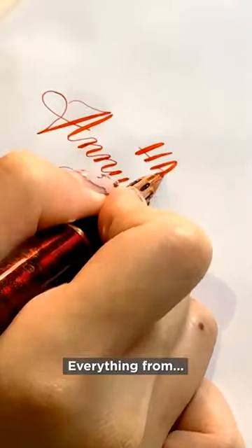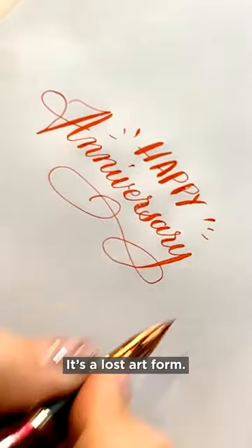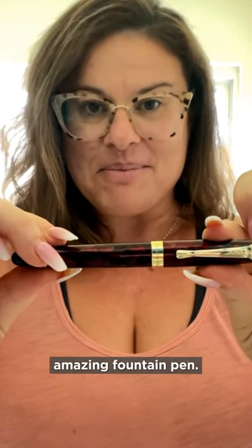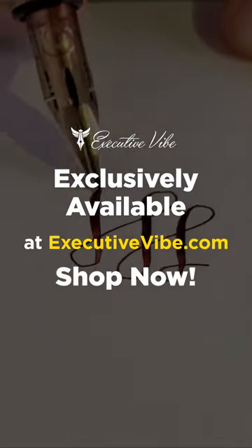I enjoy writing everything from reminders to thank you notes. You will not be disappointed with this amazing fountain pen. Thank you.